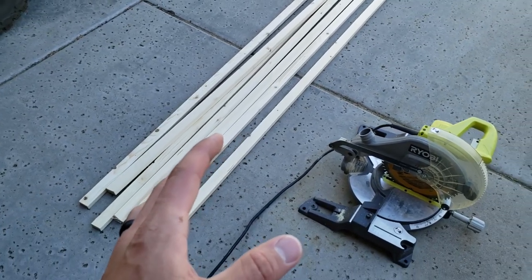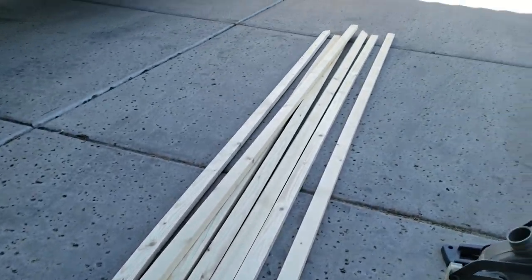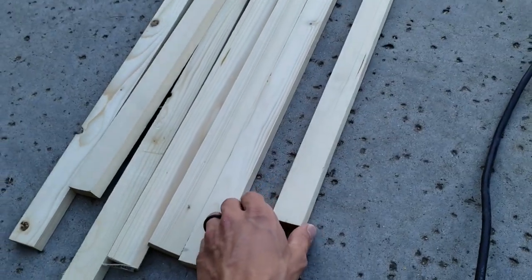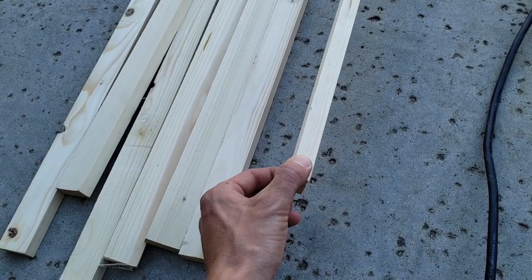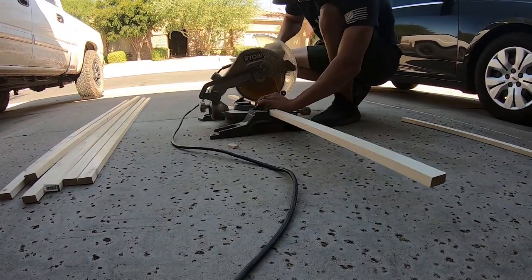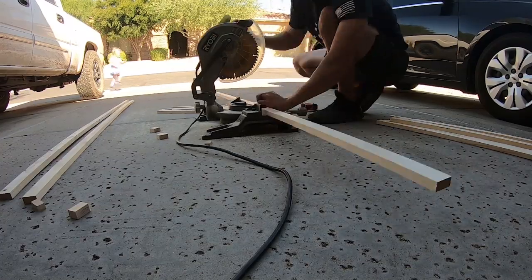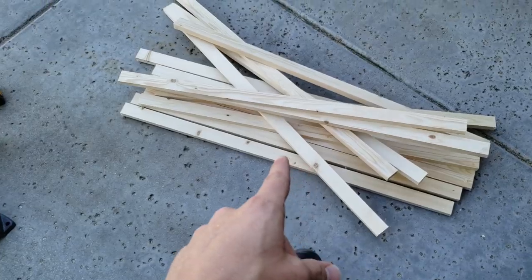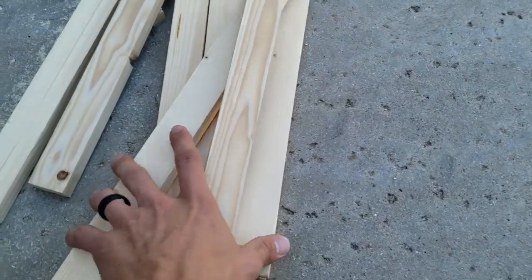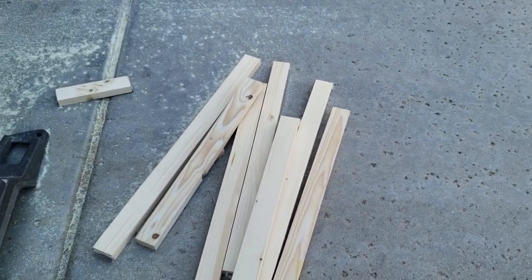The first thing we're going to do is cut 13 37-inch pieces of this 1x2. I just have 8-foot strips, and if you want to rip something down to this size, it's an inch and a half wide by three-quarter inches deep. Now we got all those cut, and we're just going to take four of these scraps and cut them at 18 inches, and we'll use those for our backer pieces.